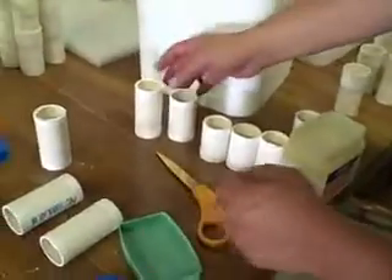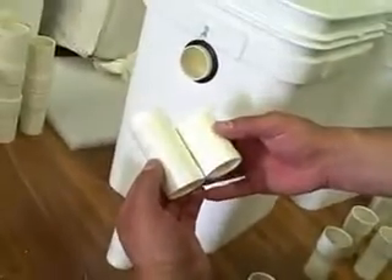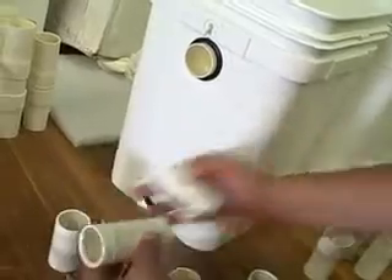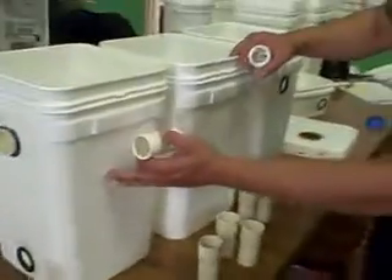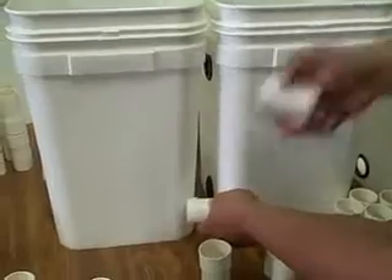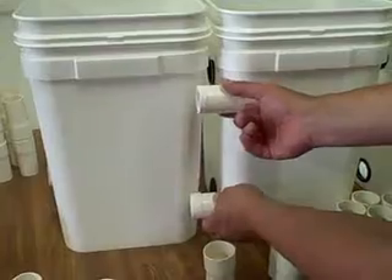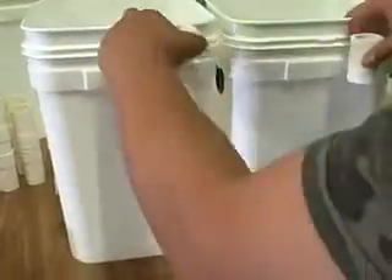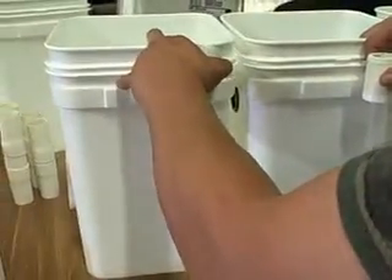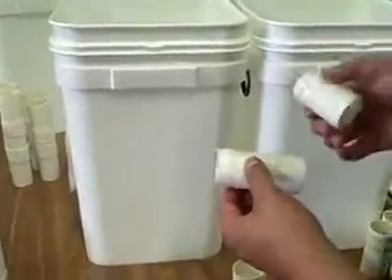Now the next step: we have PVC pipe that comes in two sizes. We have a longer side and a smaller size. The longer size is for the bottom, because when these buckets are sitting flush on the ground, the longer piece connects between the two bell ends down here. The shorter piece connects at the top. If we had a shorter piece at the bottom it would pull these in and they wouldn't sit flush on the ground, and if we had a longer piece on top they'd be too far separated. We want them relatively close to get as many plants in the cabinet as possible in the mortgage lifter grow box.